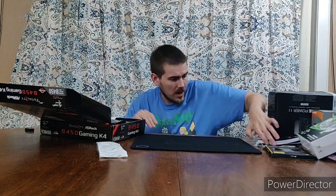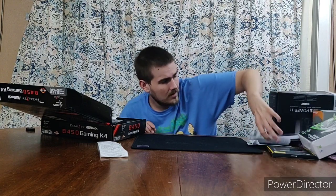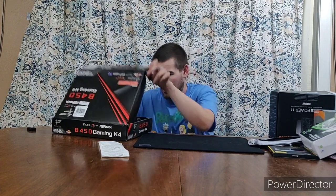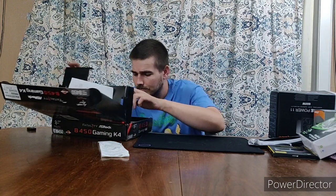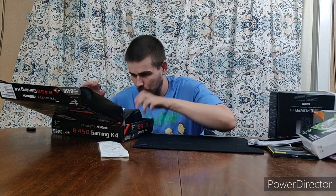The RX 580 should get me some decent 1080p gaming — it's 8GB VRAM. This motherboard was $100 but you get $20 off when you bundle it with the CPU. Our internet out here is questionable at best, so we'll see whether we can make online gaming work.